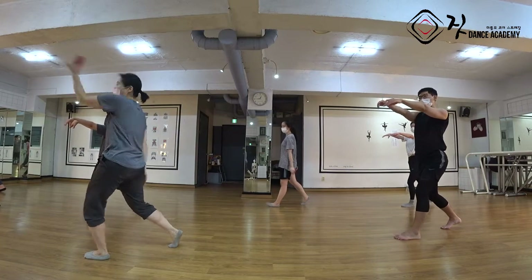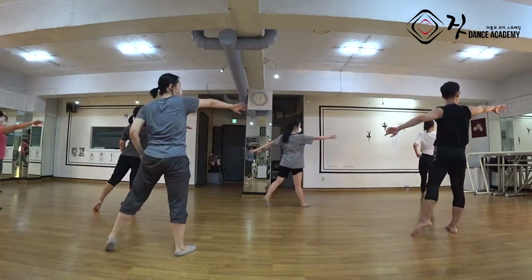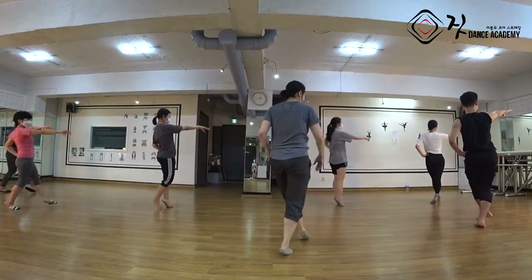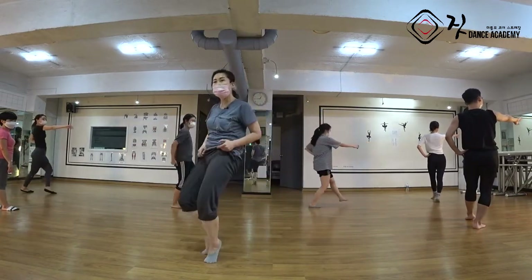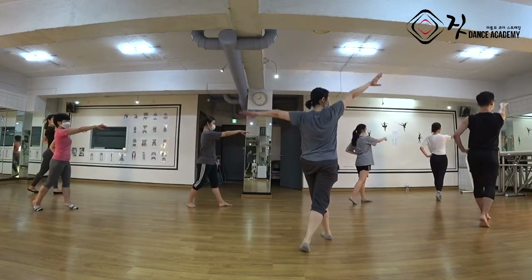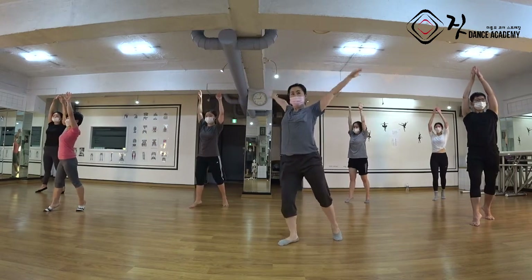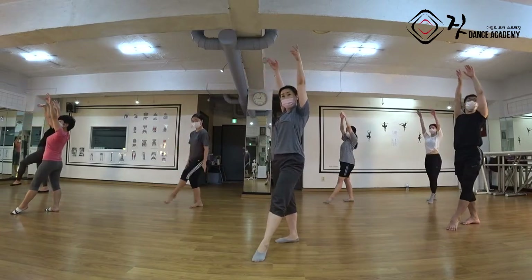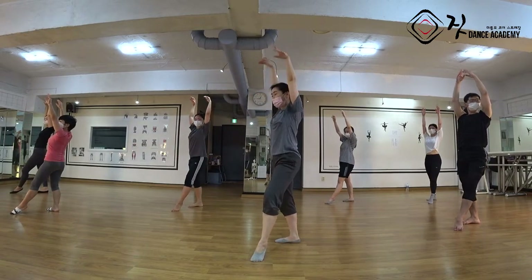손 들어오실 땐 치골이 오시면서 이렇게 주먹을 잡아당겨서 포. 손 내리고 왼손이 들어와요. 파이브 앤, 식스. 손등이 저쪽을 보게. 왼발 턴아웃으로 가셔야 돼요. 손목 하시고 세븐 앤 에잇 가실 때 왼발 놓고 치골 들으셔서 치골 잡아당겨서 가셨어요. 원, 손이 밑으로 내려가지 말고 그대로 하늘로 올라오세요.